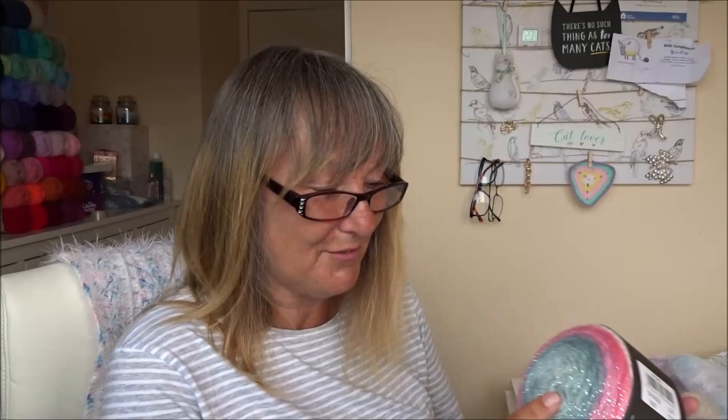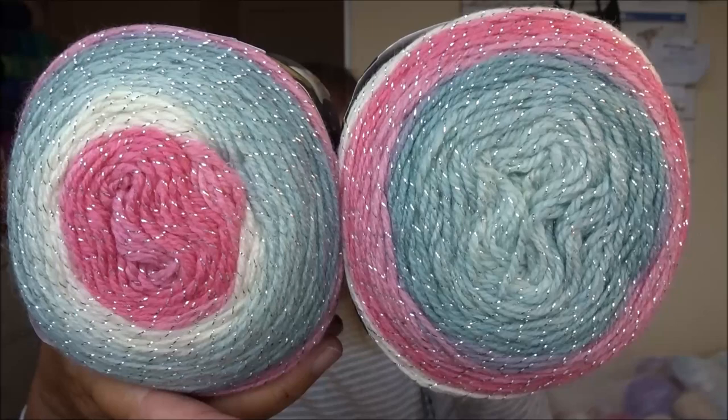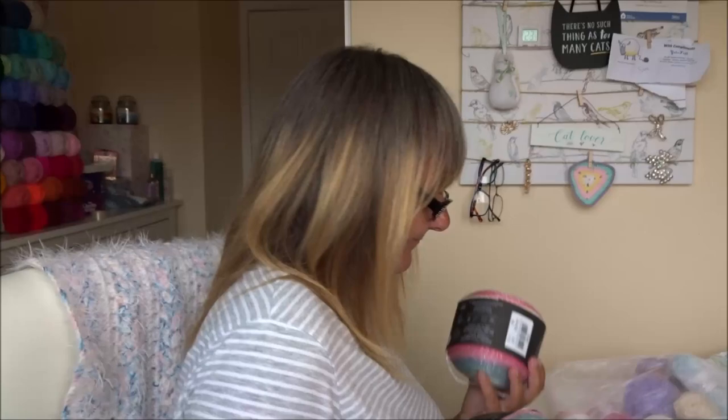I have no idea what I'm going to make with them — it's just that they were so lovely. It's a gray with either cream or white and pink, with a metallic thread running through it as well. Oh, I just can't get over it!